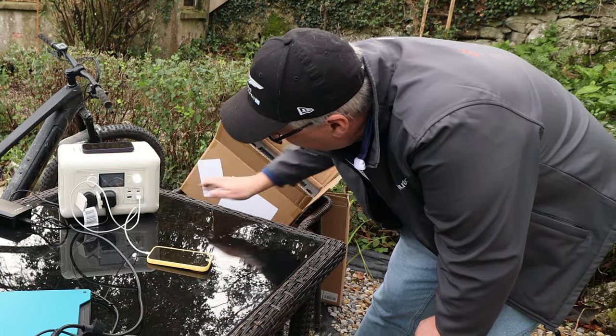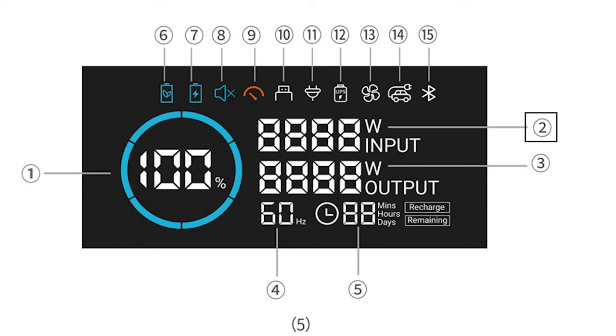If you look at the screen, you can see there are little icons. Number one gives you the percentage of charge. Number two is the input power. Number three is the output power. Number four is the AC output hertz. Number five is the time remaining, and it also shows fault codes if there are any. Number six is the power saving mode icon. Number seven is the fast charge icon. Number eight is mute mode. Number nine shows the output overload icon. Number ten is the DC indicator. Eleven is the AC indicator. Twelve shows the UPS indicator. Thirteen is the fan. Fourteen shows the car charge output icon. And fifteen is the Bluetooth icon.